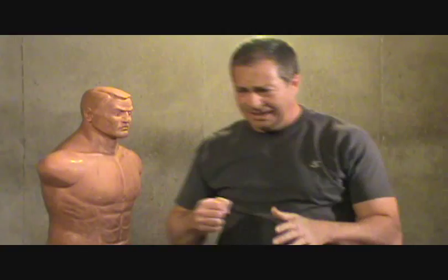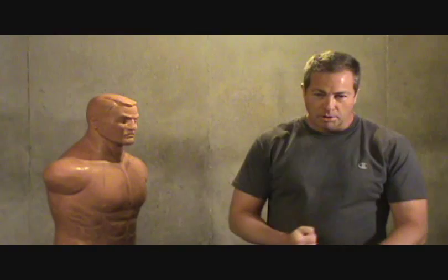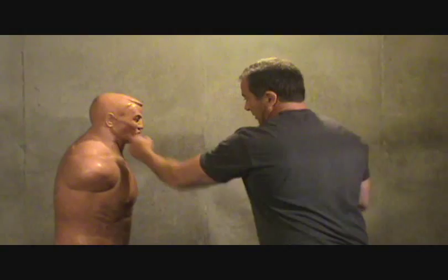Even if somebody comes in and throws that crazy haymaker punch at you, you can step in, block, pivot — or he throws that haymaker, you step in, block, take another step, throw that punch. The energy you create coming in with that punch is bone-shattering. He's definitely going to go down, have a broken nose. If you hit around the eye area, you're definitely going to shatter those bones, split his head open. If you punch into the ear —